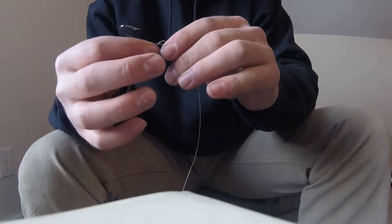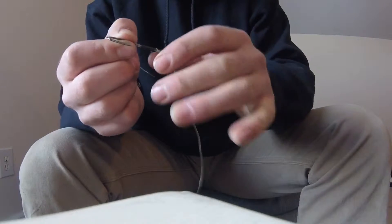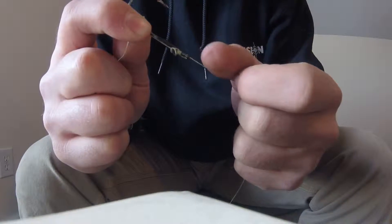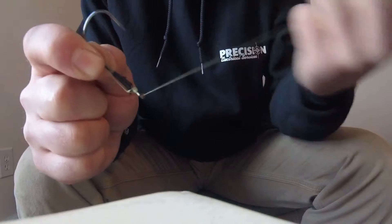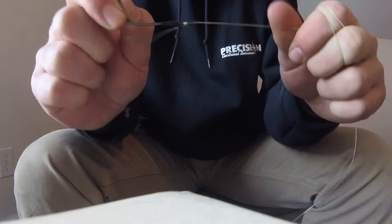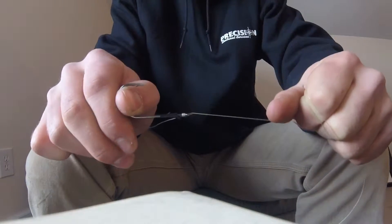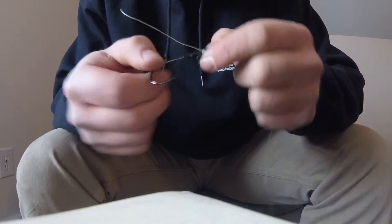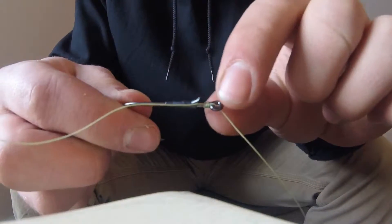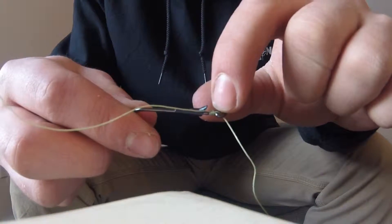Keep some pressure on this and keep pulling — get that up and over the bait keeper. Make sure you're not grabbing onto that back little piece on the bait keeper. Keep pulling, then cinch it right down. There's no way that's letting go. Put all the pressure you want on that — it's not going to let go.